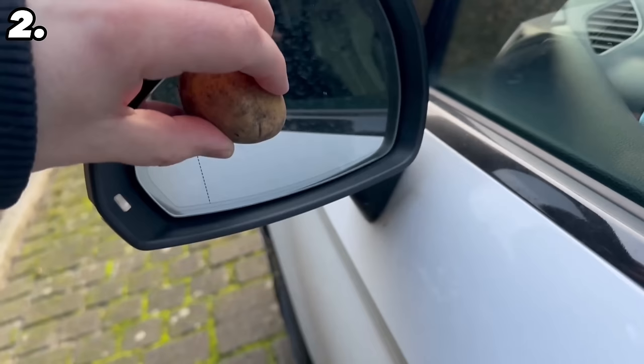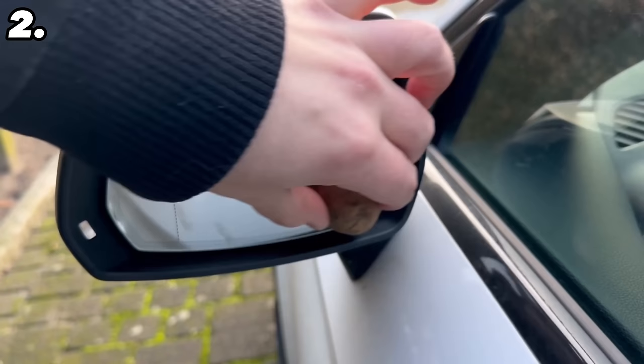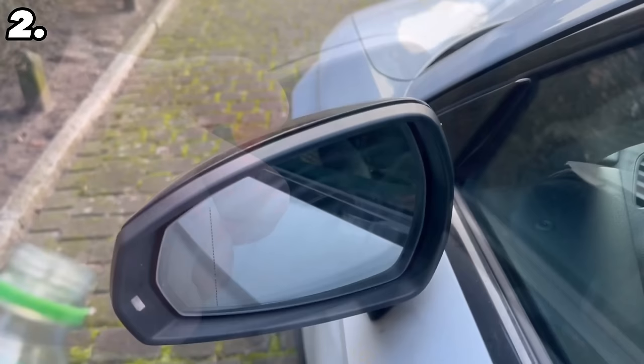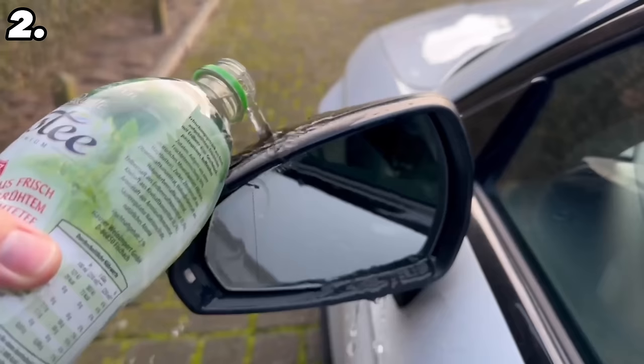Even heavily encrusted dirt or fly dirt is completely removed when you rub the potato over it. If you don't want to waste the whole potato, you can simply use the skin after peeling — just rub the inside over the mirror. What we have also achieved is a beading effect with the thin layer of potato applied to the mirror. It's not greasy, it's completely clear. But if water drips onto it, it will run straight down and won't stick to the mirror, giving you a clearer view through your mirror for much longer.